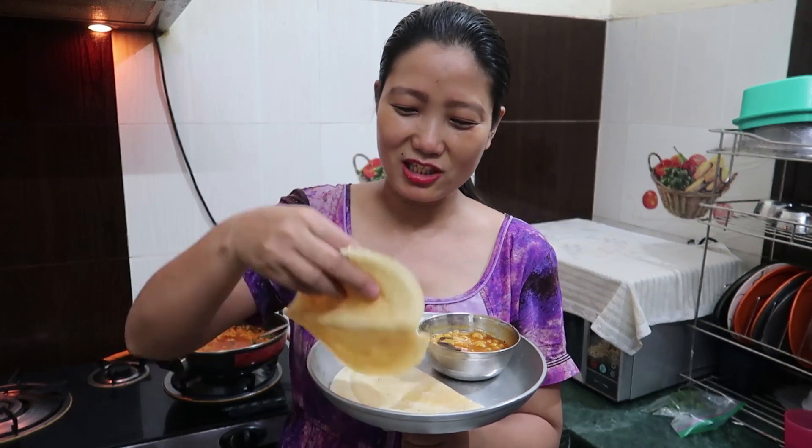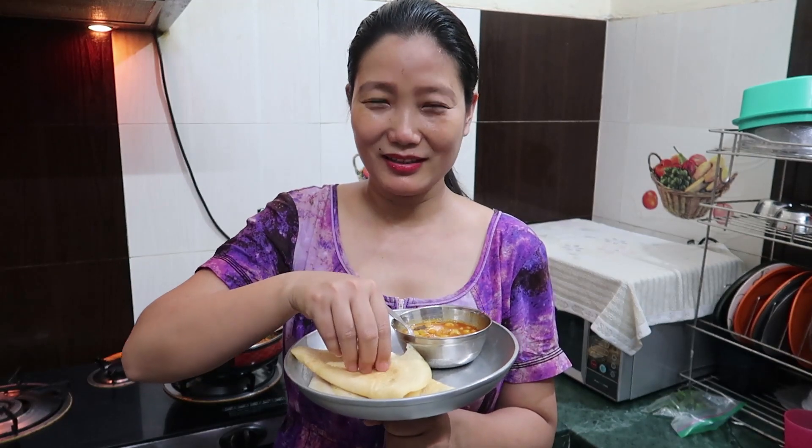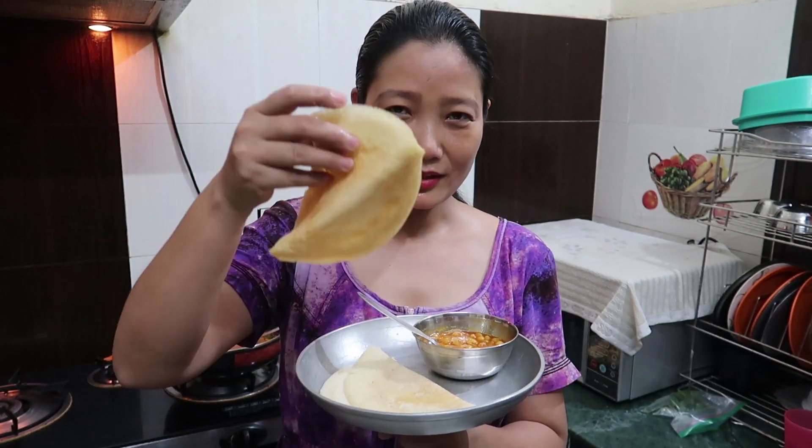I am so happy that I have improved a lot. Let me know how I made this dosa — please comment in the section below, I will be happy. Thank you so much guys for watching this video. Those who have not subscribed to my channel, please subscribe, hit that notification bell, and like the video. Thank you so much, bye-bye, see you in the next video!